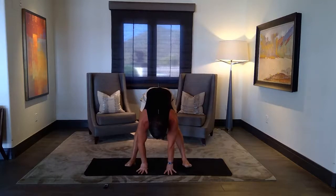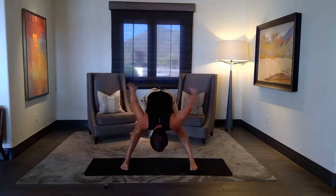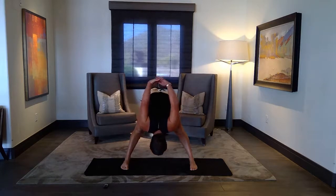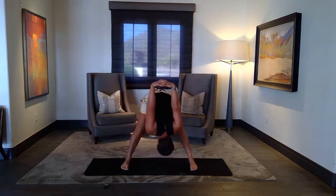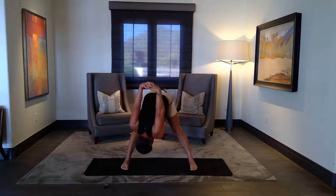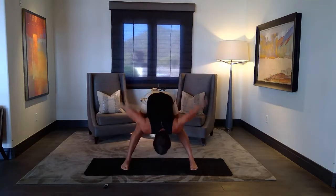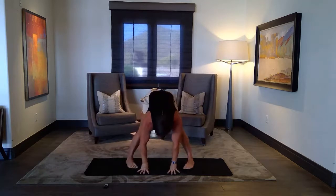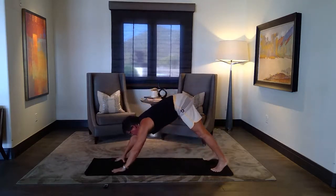Straighten the knees, walk your feet wider. Your hands behind your back, and roll forward with your fists, bending your knees, swaying side to side. And release the hands, block your feet in. I'm going to turn back to the side for the next poses — better view. Down dog.